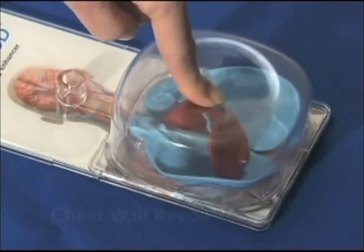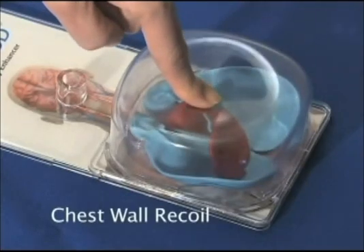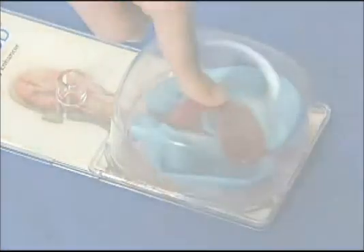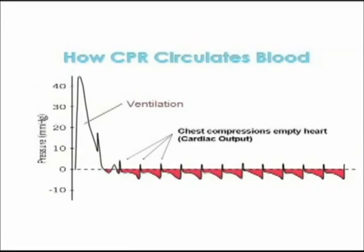When the chest wall is allowed to recoil or relax, the exact opposite occurs. A slight negative pressure, or vacuum, draws some air back into the lungs and some blood back into the heart. In this graph of airway pressures in the chest, the tall wave represents positive pressure ventilation and the smaller waveforms are chest compressions. Positive pressure empties the heart, creating cardiac output, and negative pressure refills the heart, creating preload. These alternating positive and negative pressures work to circulate blood.